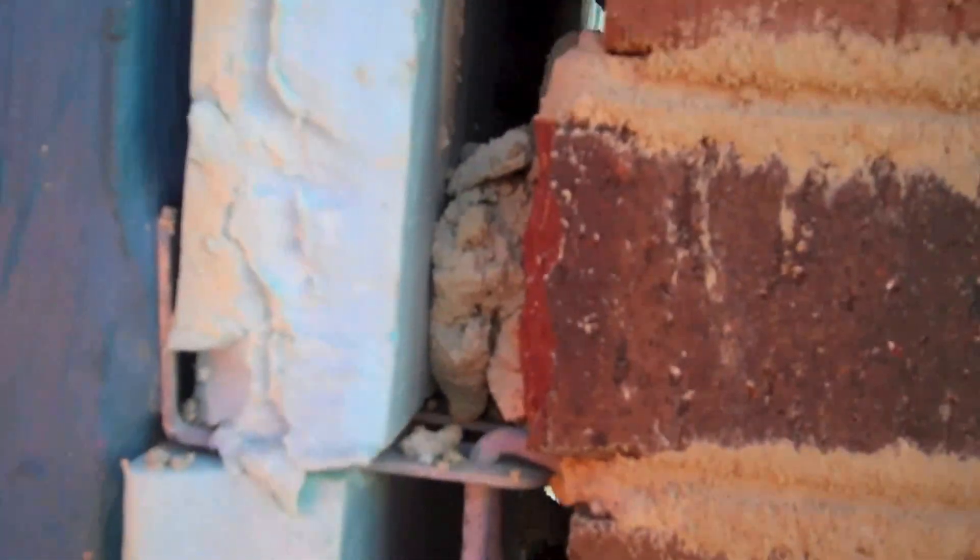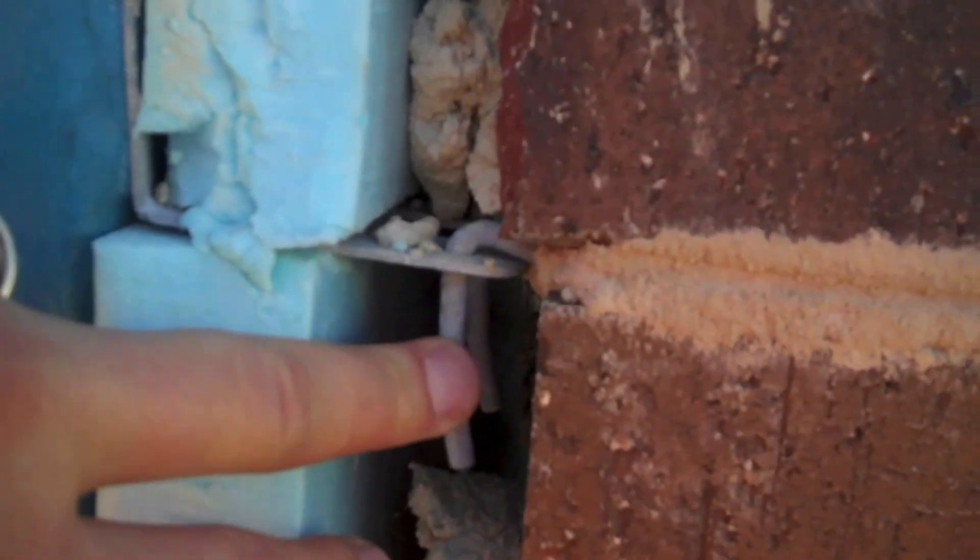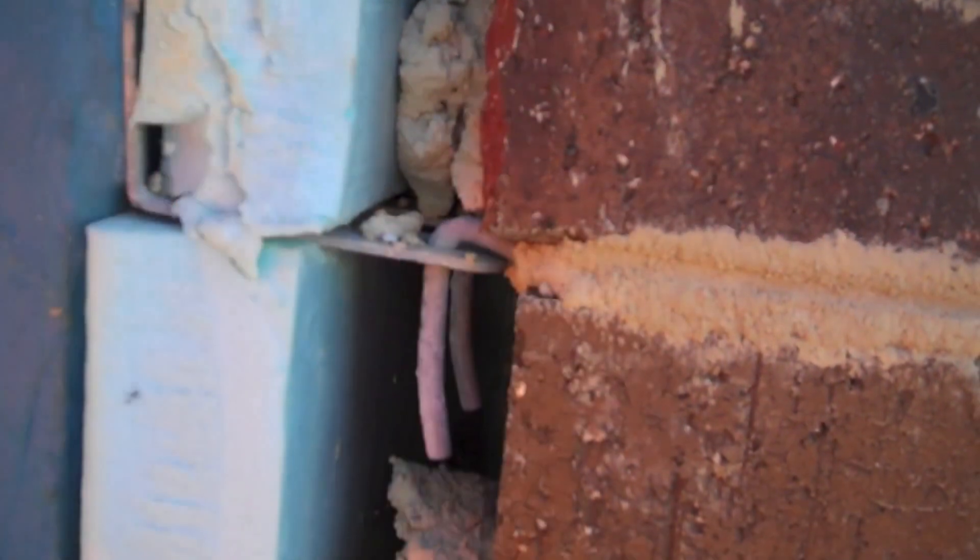Here you can see the makeup of the brick wall and how it's attached to the surface of the building itself. These brackets are mortared in between the brick and it holds the brick in place so it won't fall forward or shift on you.